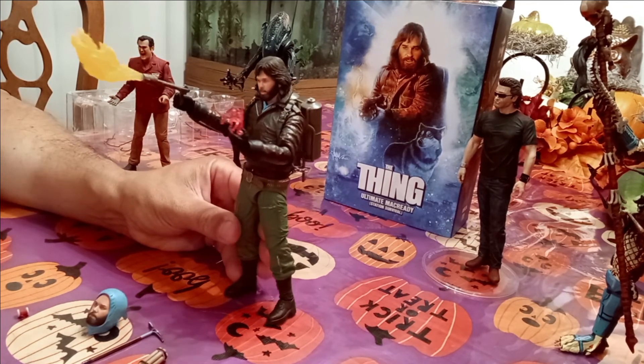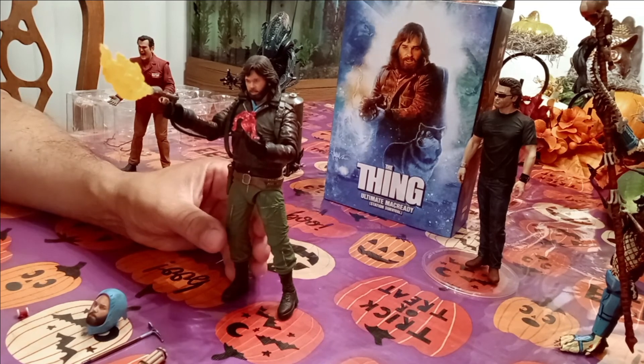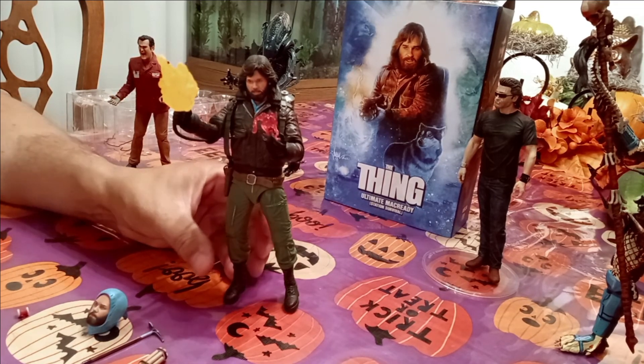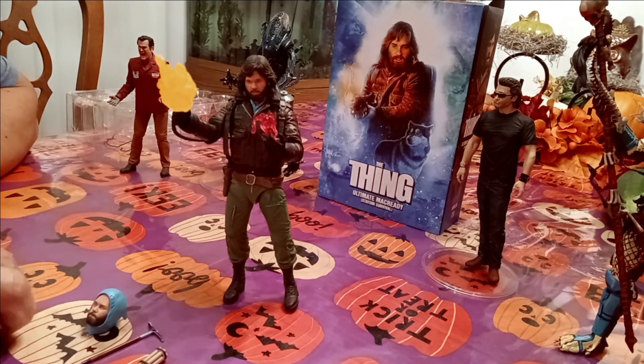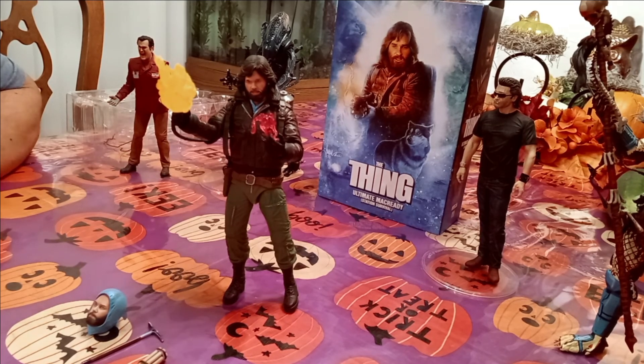That is McReady from John Carpenter's The Thing — there he is, coming right at you just like the box. Very very cool. Hopefully you liked the episode folks. If you did, give us a thumbs up, and if you want to see more toy videos please subscribe to our channel. Thanks everyone for watching and have a great day.